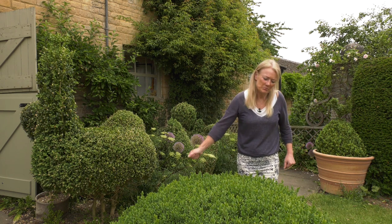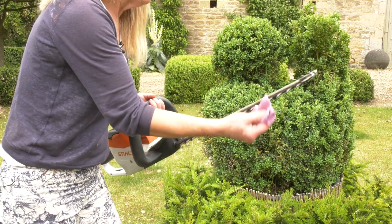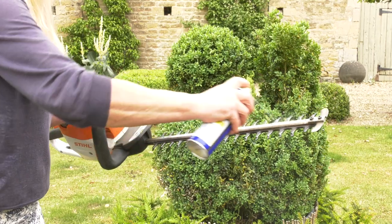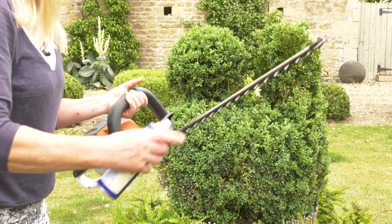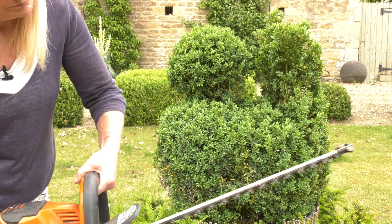When I've gone over it with the bigger shears, I then use little clippers just to get any little sprigs that I've missed. It's also important to look after your hedge cutters. I wipe them when I finish with a damp cloth to get all the gunk and gunge off. Then I'll use a lubricant — just spray it on, run the hedge clippers for a bit, then spray it on the other side and run them again, so you're putting them away clean and ready for reuse.